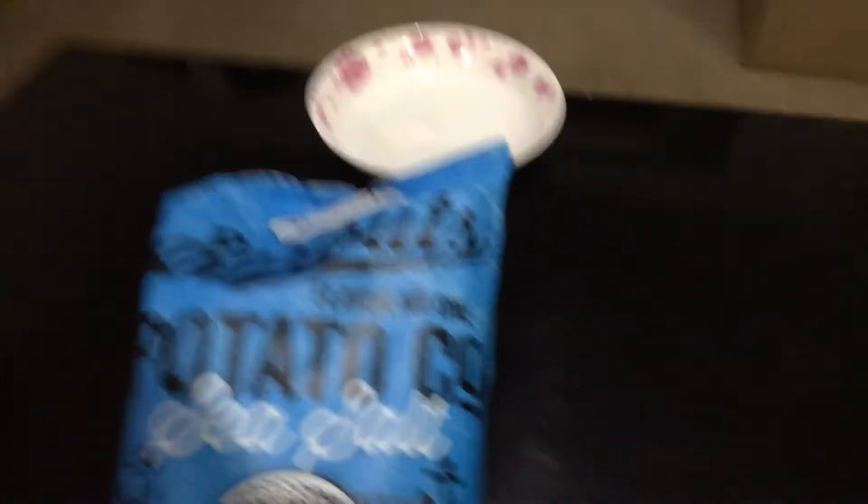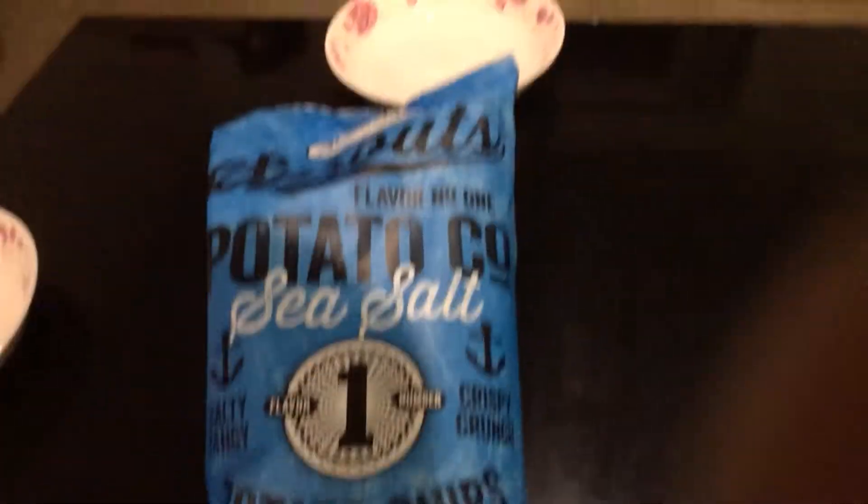Mom, where's the chips? The chips are there. We have a lot of chips. It's upside down. I'm so sorry.